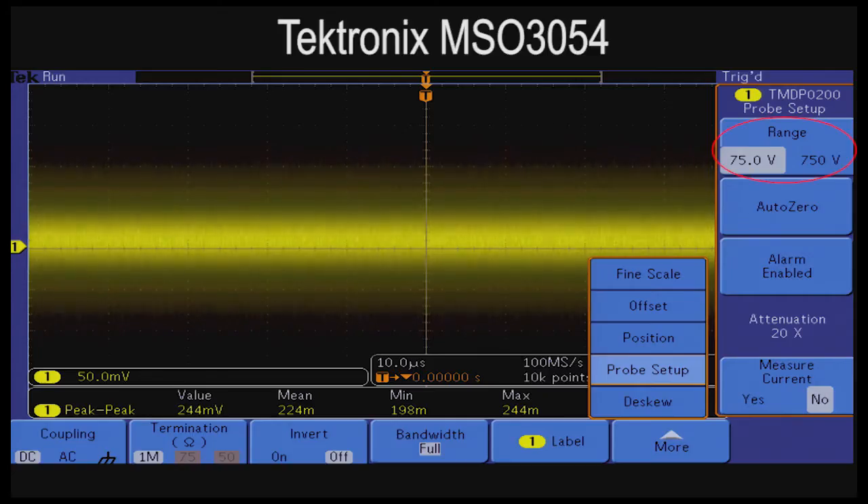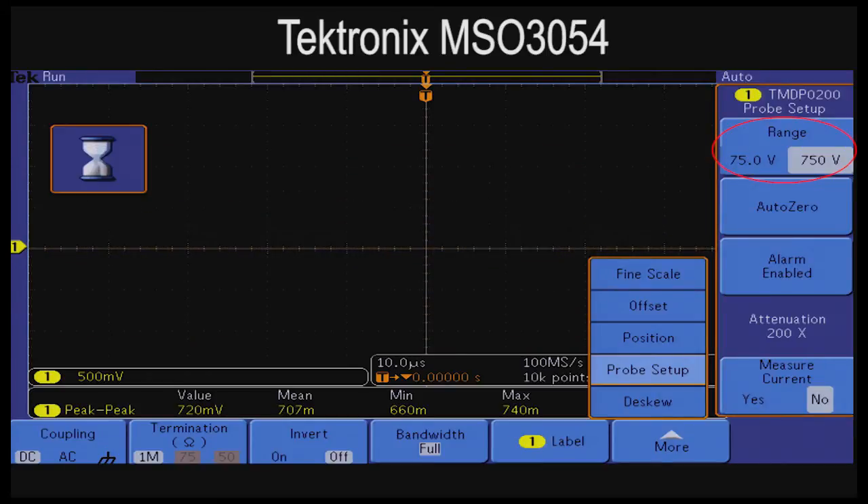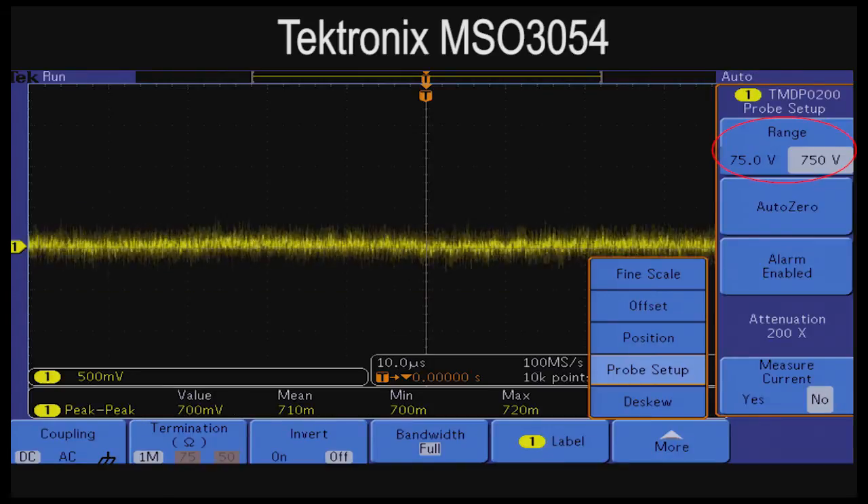Another important consideration is automatic readout and scaling. The TMDP-200 has two attenuation ranges and the scope probe combination will automatically scale when a different range is selected.